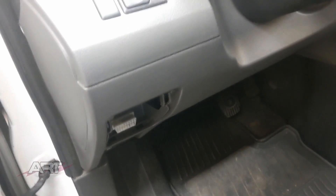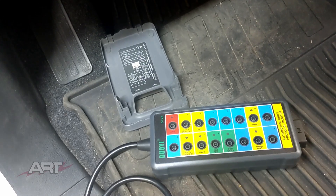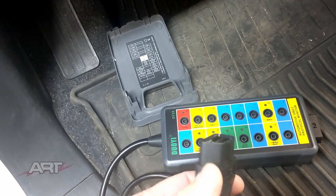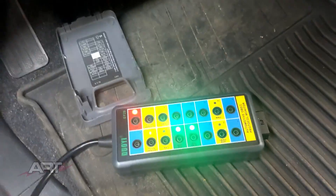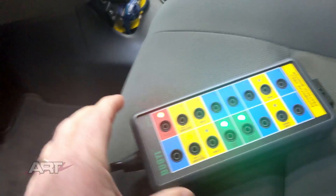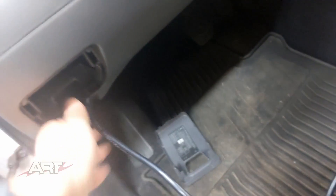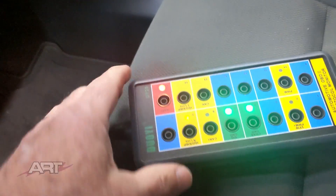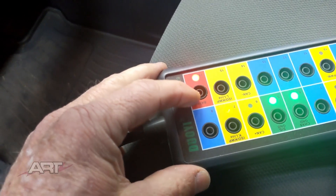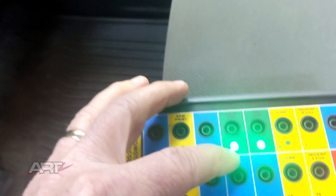I don't have one of those adapters with the alligator clips, but what I do have is a breakout box. A breakout box is something we use for automotive diagnostics, and of course we have the OBD2 connector that we need. Once we plug that in, we can see that our breakout box is lit up. It's a 16-pin box, so it takes all 16 pins of our OBD2 connector and puts them into a box for easy connectivity. We can see battery positive is lit up here on pin 16, and our chassis ground is on pin 4.